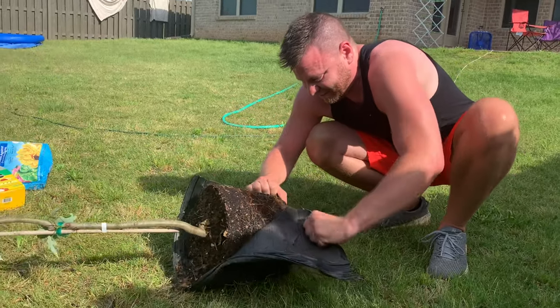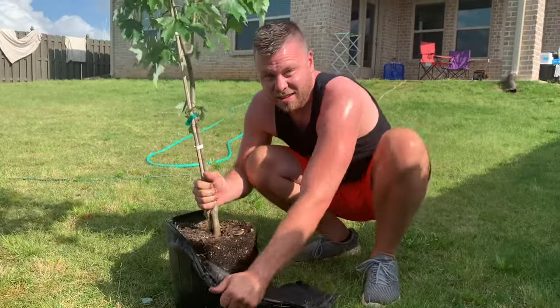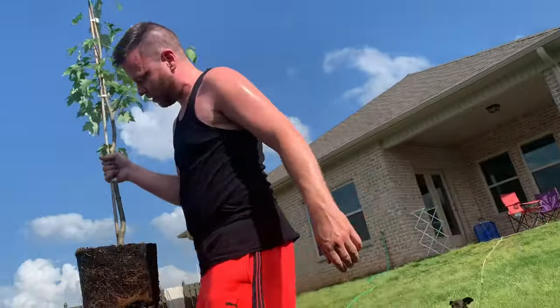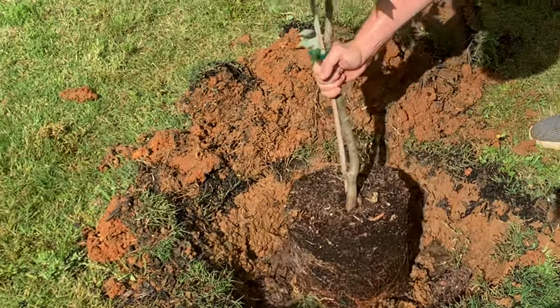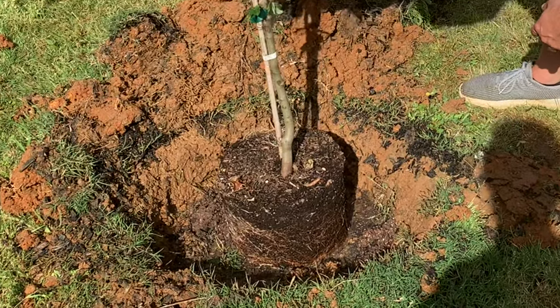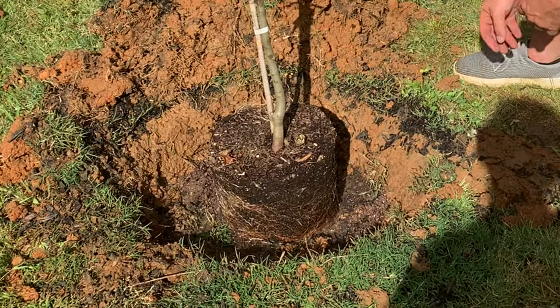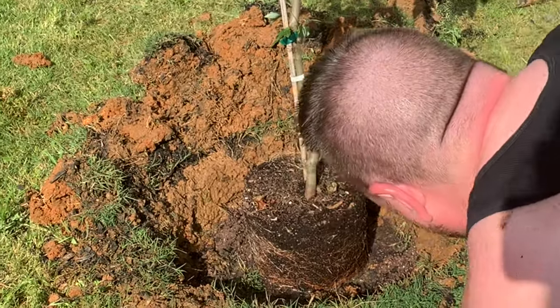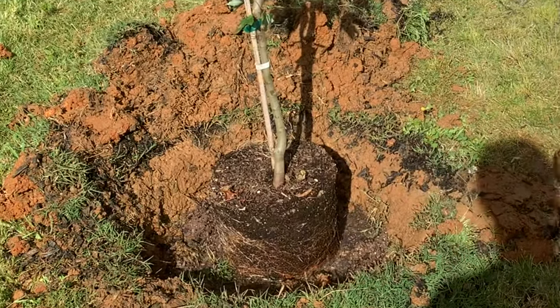So Showstopper fans, who's disappointed that the Showstopper put his shirt on? So I've removed the tree from the plastic, into the hole, and it needs to be about an inch above the ground. We're going to go ahead and leave this stick on here that helps support it. And now I'm going to shovel dirt around the hole and we're going to put more water in it.